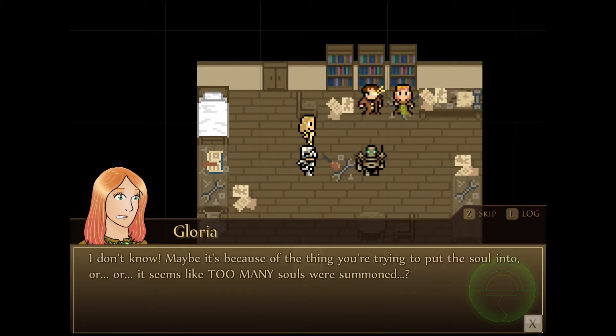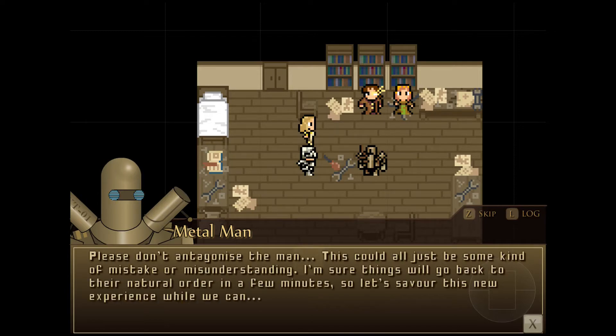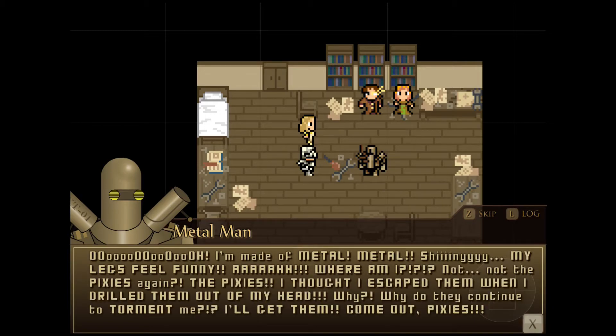Maybe it's because too many souls were summoned. It's all my fault — my stammer affected the magic words. Yes, very interesting, but what the hells is this and who are you, you tiny feeble little mouse? Please don't antagonize the man — this could be some kind of mistake or misunderstanding. I'm sure things will go back to their natural order in a few minutes. I bet it's just some evil wizard making me suffer for his own amusement, just like the gods throughout my whole existence. Why can't it just end? Oh, I'm made of metal! Metal! Shiny! My legs feel funny! Where am I? Not the pixies again! The pixies! I don't like escaping them!